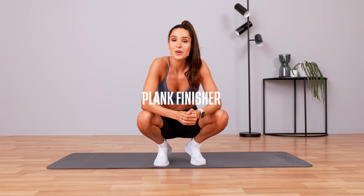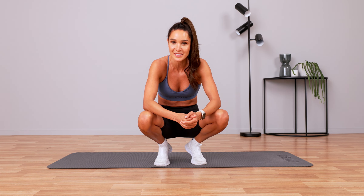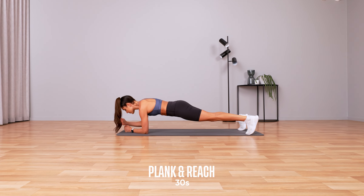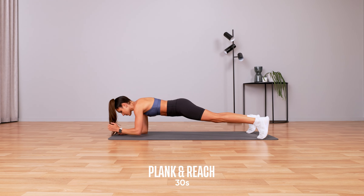Here is something that I do at the end of most of my workouts — I absolutely love this. It is a plank finisher. Planking can be kind of boring, so we're going to plank for two minutes but change the exercise every 30 seconds. Let's do this — three, two, one — and let's go straight into a plank and reach.